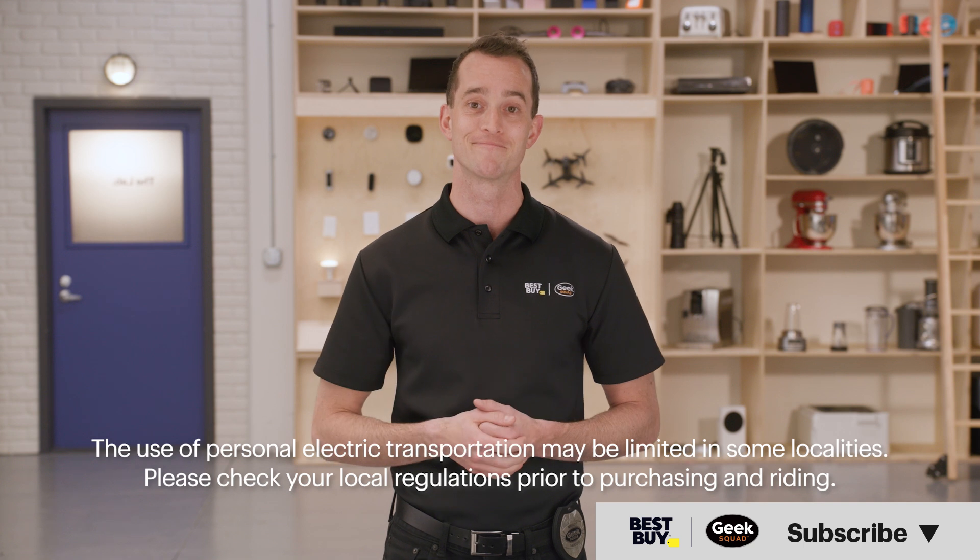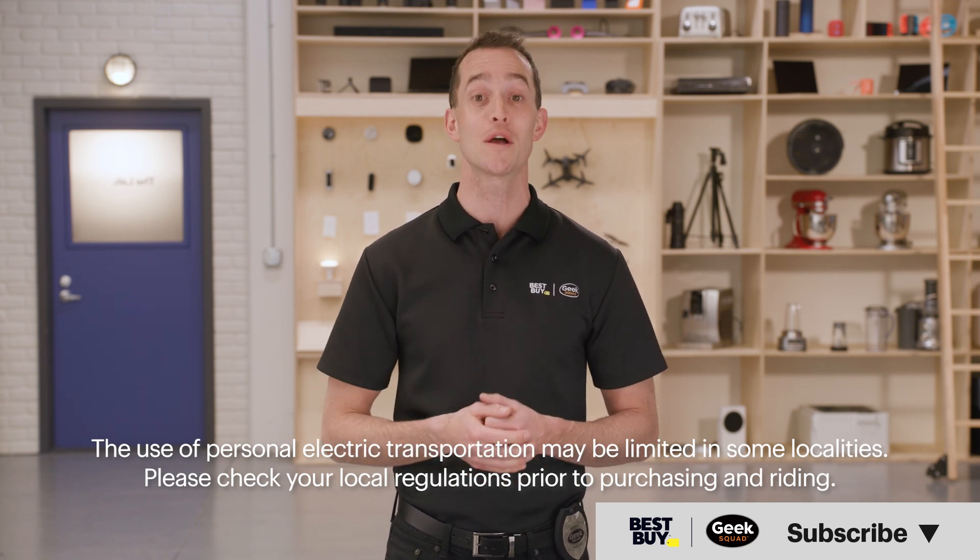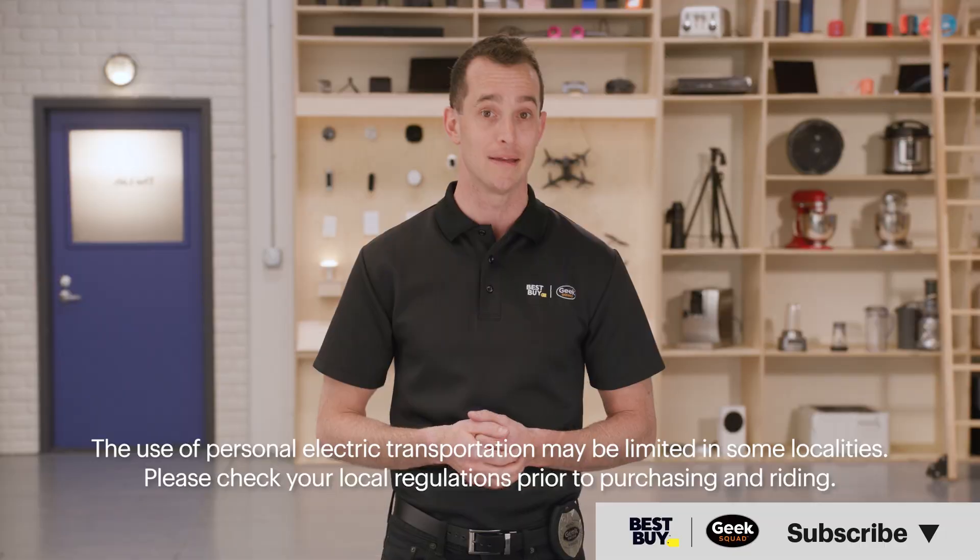And there you go! Hopefully this video was helpful. If it was, give it a like. If you have questions, leave them in the comments below. And don't forget to subscribe to our channel for more tech tips from Best Buy. Thanks for watching.